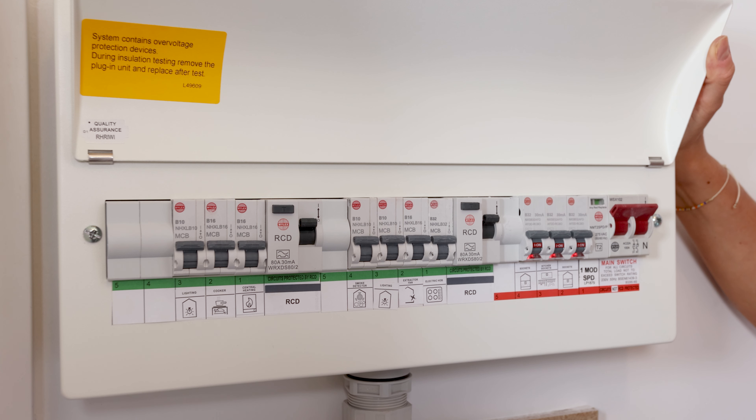This is your fuse board. If ever you need to isolate the entire electric for your whole property, push the red switch downwards.